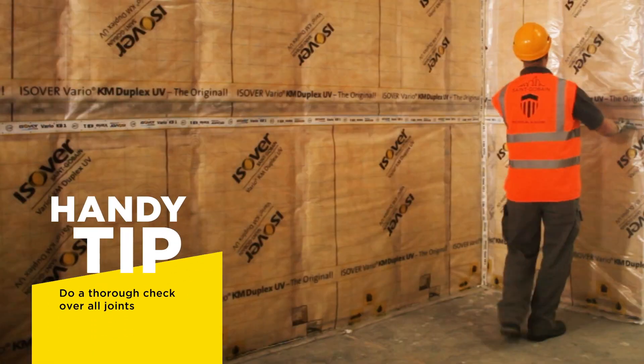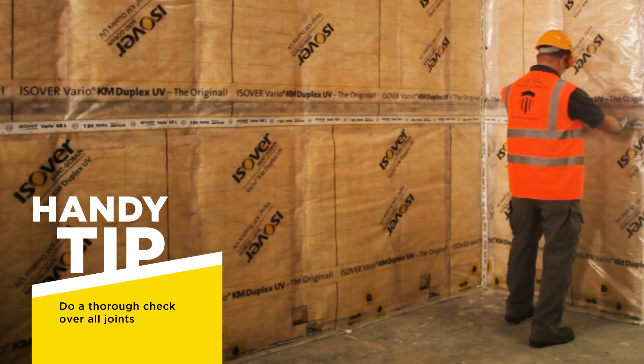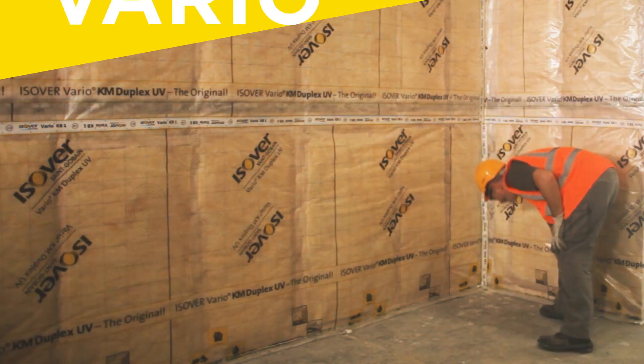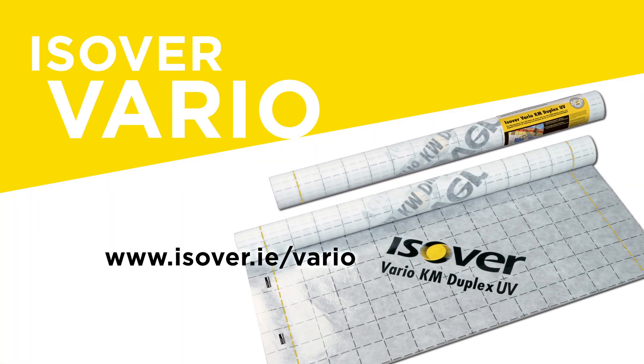You might want to do a turret check over all joints when finished. For further information on the benefits of Vario or any questions, visit eciver.ie/Vario. Vario Bond and Vario Multi Tape are used for detailing, junctions and penetrations. Check out our other installation videos to learn more.